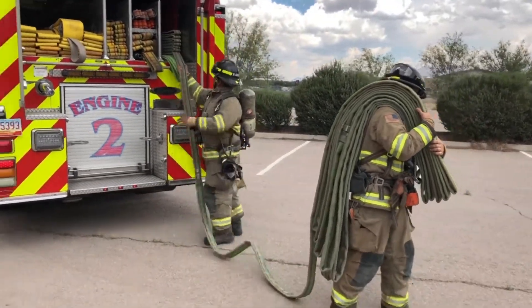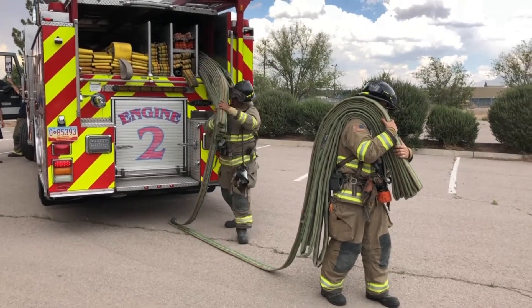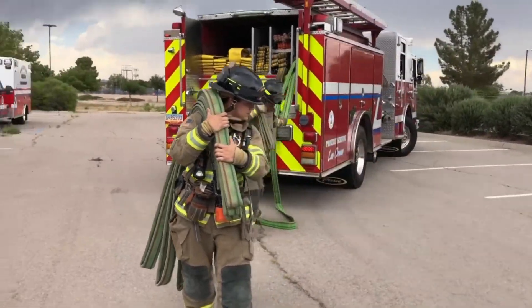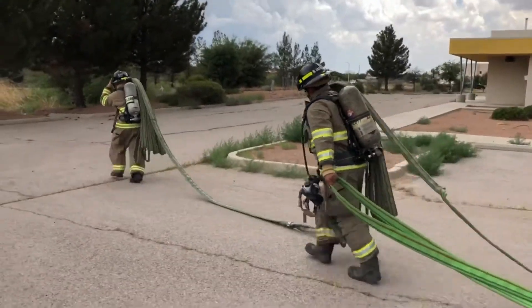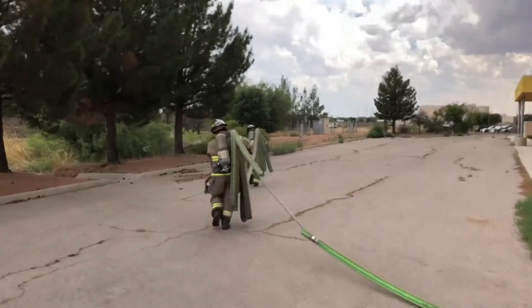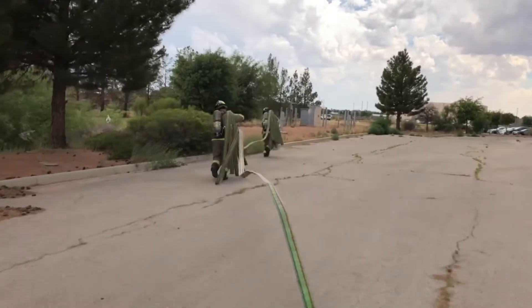Heel loads the supply section to the right shoulder, steps away, pivots, grabs the bite for the dump section, and then moves as a unit to the target. Dump goes tight — release. Now the heel section can start paying out off the shoulder.